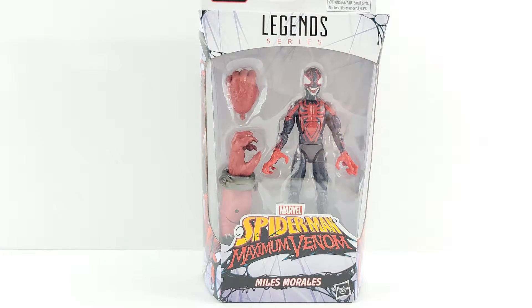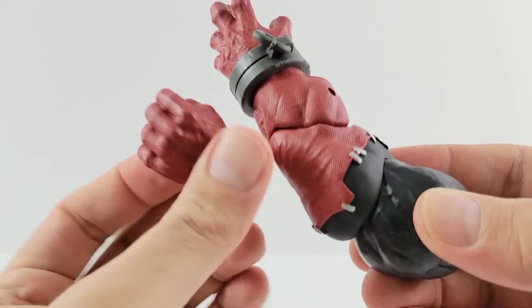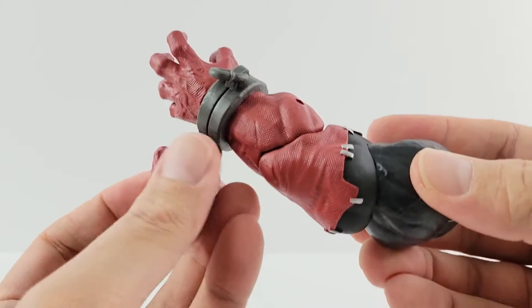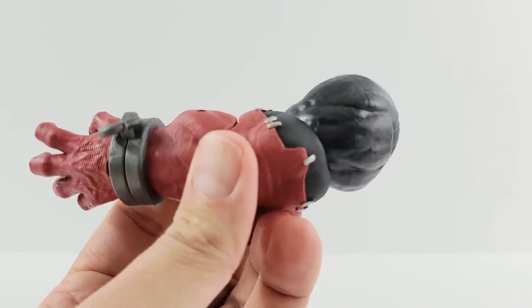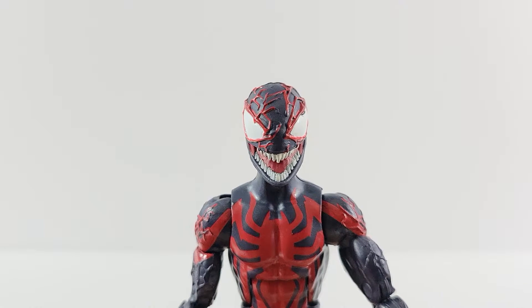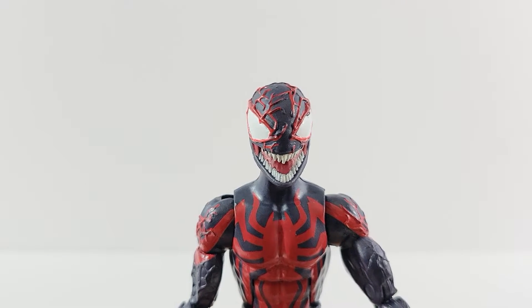First up, he does come with the left arm of Venom Pool, with one grasping hand and one gripping hand. It looks pretty cool — it's a very heavy figure.